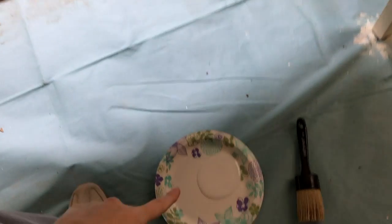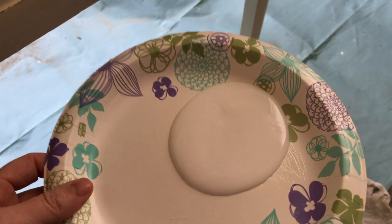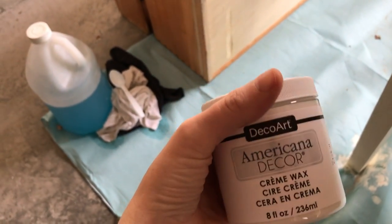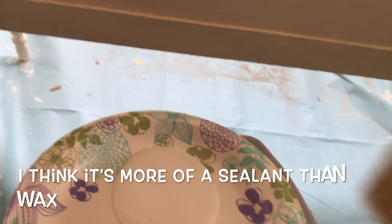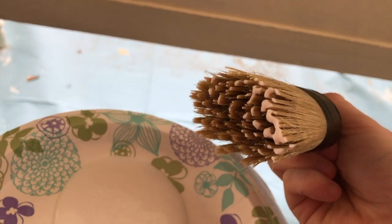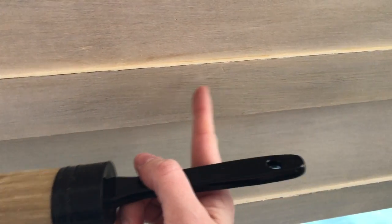Now I'm doing the wax part. This is what the wax looks like — it's actually different than I thought; it's not stiff, it's more of a conditioner consistency. I'm using the Americana Decor Cream Wax. This stuff is super easy to put on compared to the wax I remember using with Annie's chalk paint. You just dip in here and it has that conditioner consistency.